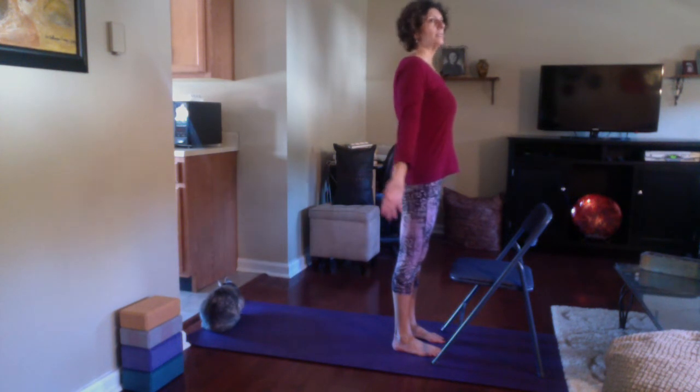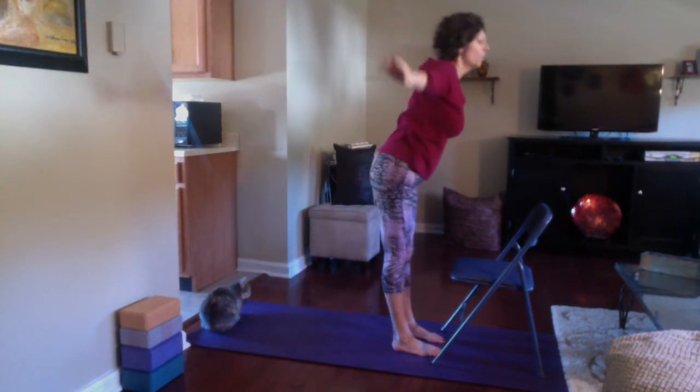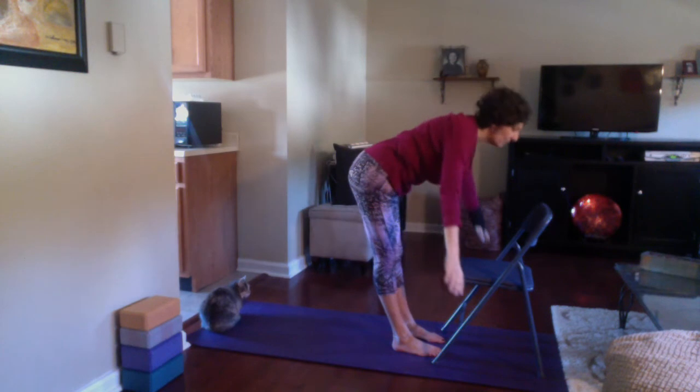Take a nice deep inhale, reaching the arms up overhead, palms face each other. Lift and lengthen the sides of the body, create some space here. And exhale, hinge forward from the hips with a flat back — forward fold.